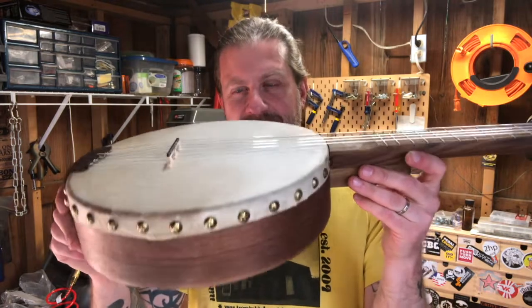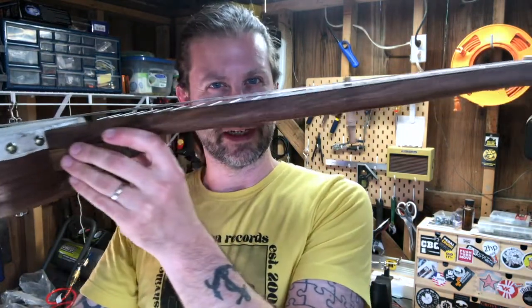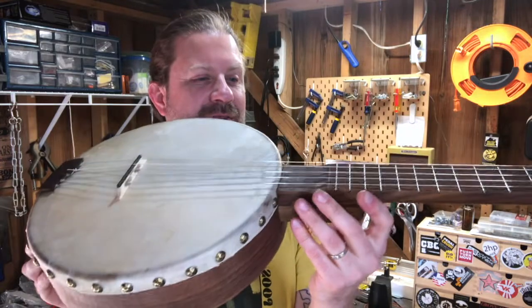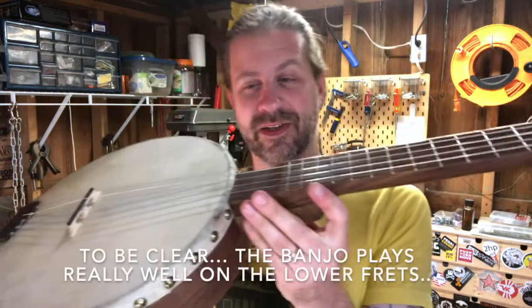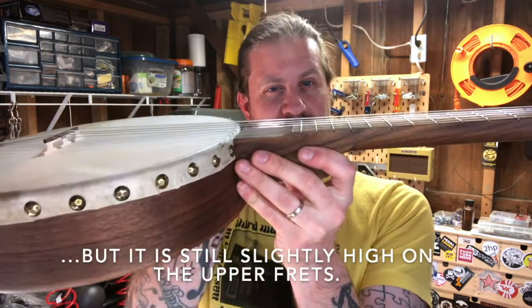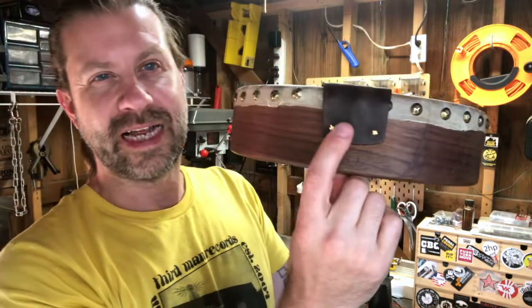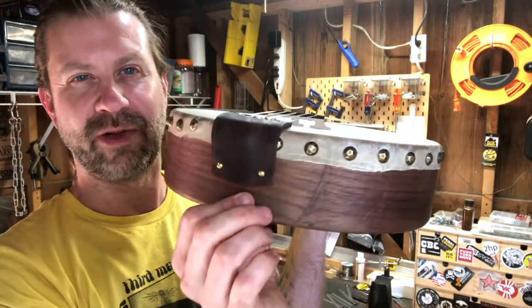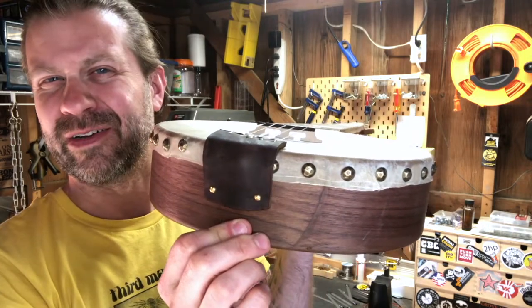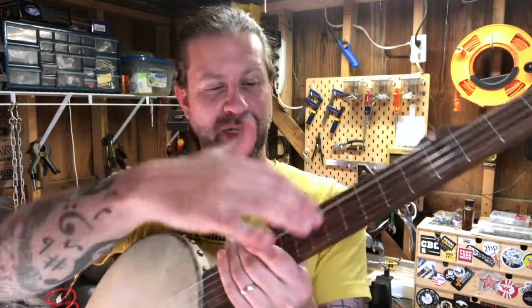The new bridge is in, and dropping that bridge down did bring the action down some, but honestly it's still pretty high — higher than I'd like it to be. To lower it more I would probably have to tip the neck, put a little back angle on it. I could elongate the hole back where it attaches to the rim and push the dowel up, but I'm not sure about that. Maybe I'll go with shimming it. For now it's fine — it's playable and I'm probably rarely going to use frets past this point anyway.